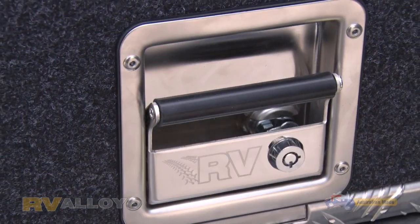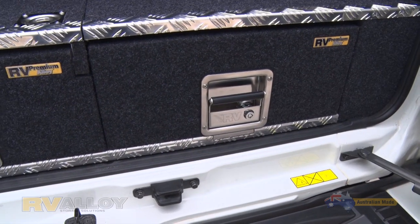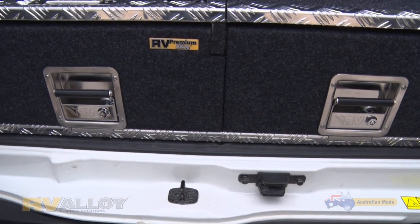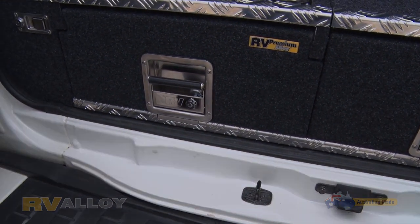Keeler-like stainless locks and striker plates make for durability, and you can't improve on a lifetime warranty that we offer all our premium clients. Give us a call today about what we can do for your GU Patrol.